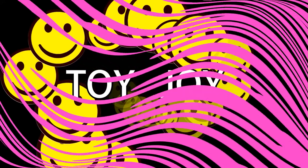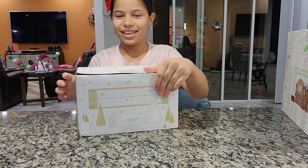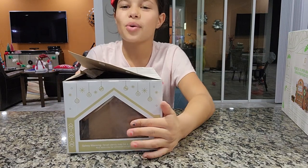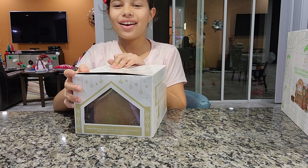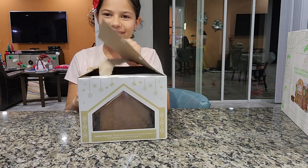Hey buddy, it's me again! Today we're gonna be making a gingerbread house for Christmas. It's already pre-made, so it's already built, which means I can just decorate it. I'm gonna do it in fast motion so you guys can see it — it's really cool!